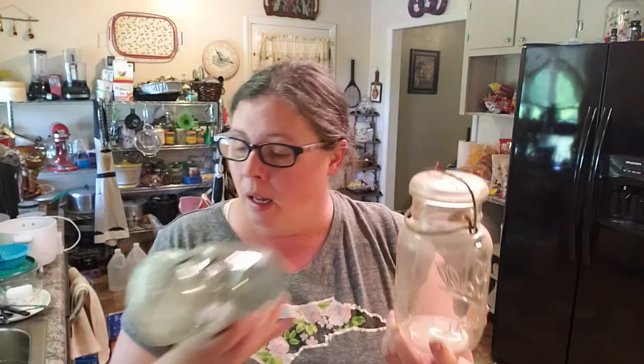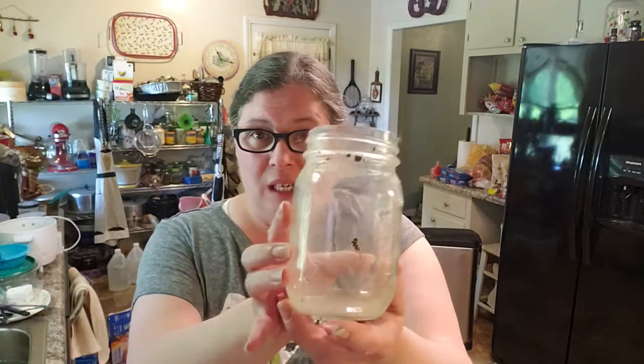Hi everybody, Sarah here at the Big Blue House Homestead. Recently I was gifted and inherited a ton of old mason jars. The problem with these is they were stored in a barn or in an old basement that had an actual dirt floor, almost like a root cellar, so they've got that musty smell and they're all really kind of gross and dingy.